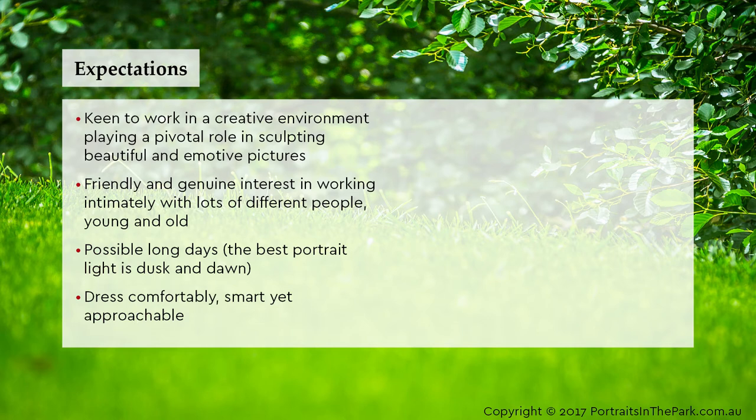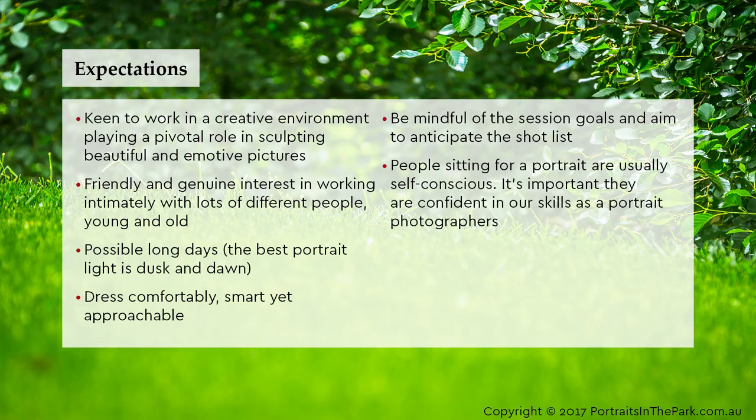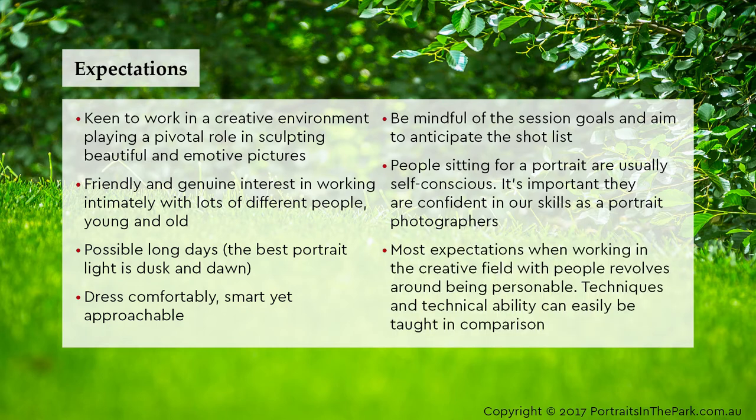Dress comfortably, smart yet approachable. Be mindful of the session goals and aim to anticipate the shot list. People sitting for a portrait are usually self-conscious, so it's important they are confident in our skills as portrait photographers. Most expectations when working in the creative field with people revolve around being personable — techniques and technical ability can easily be taught in comparison.